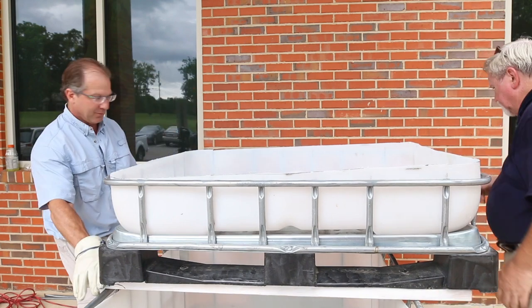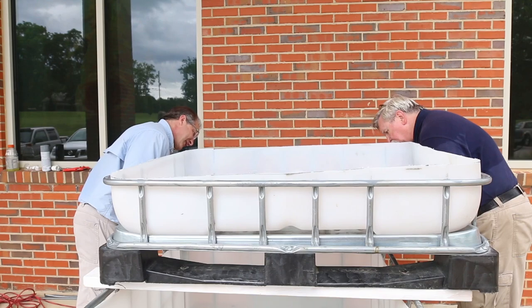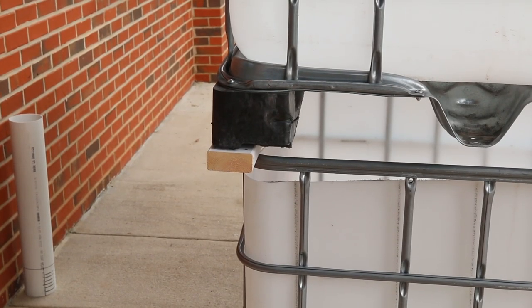Maneuver the support boards to create a stable base for the grow bed. You can slide the grow bed beyond the back edge of the cage to give you more room to access the fish.